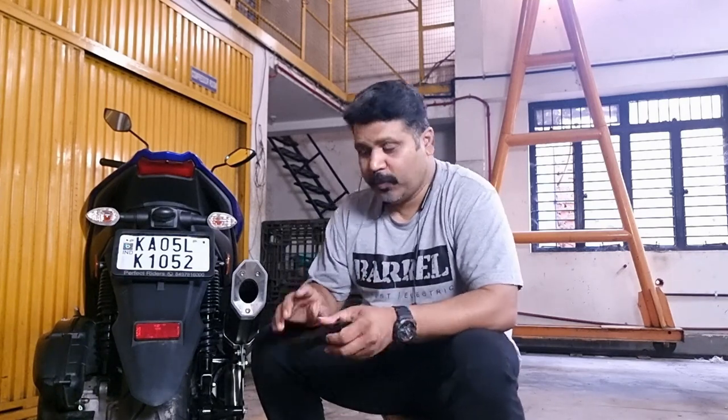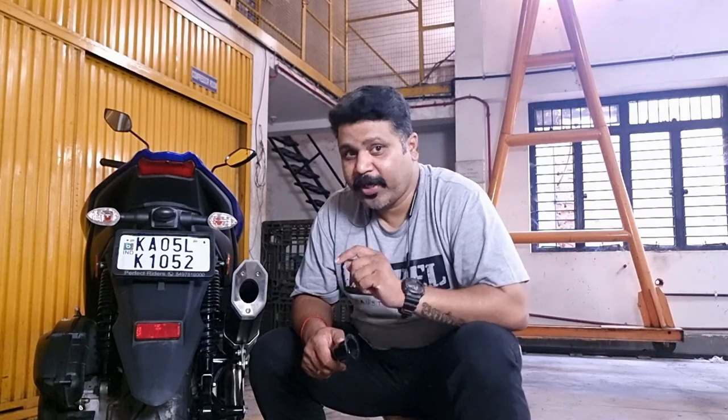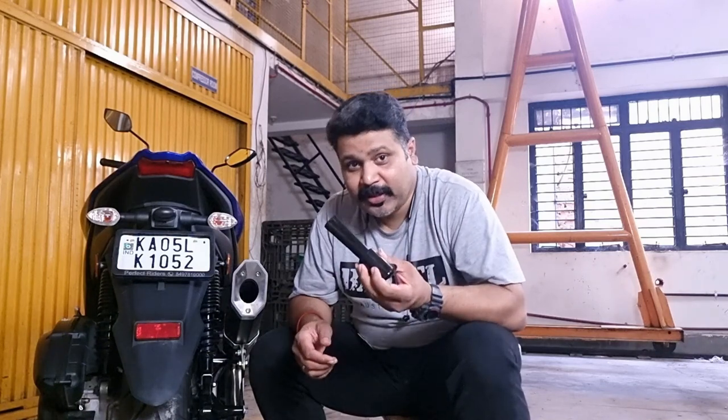So now that you've heard the Rogue without the DB killers, I'm pretty sure you've been impressed with that sound. Now what we're going to do is install the DB killer. This is the removable DB killer that goes into the exhaust. You've listened to the Rogue on the Aerox without the DB killer, and now it's time to install the DB killer and check how it sounds.